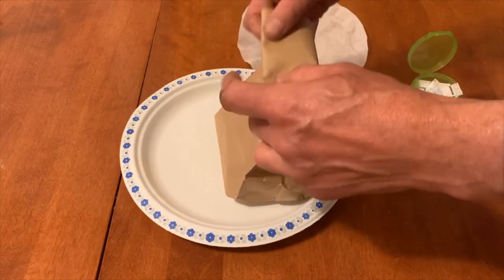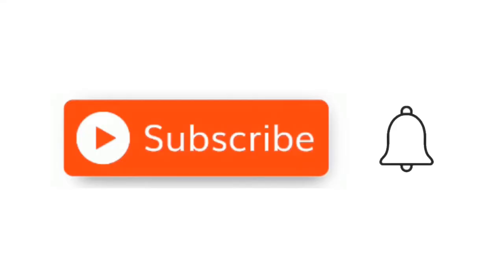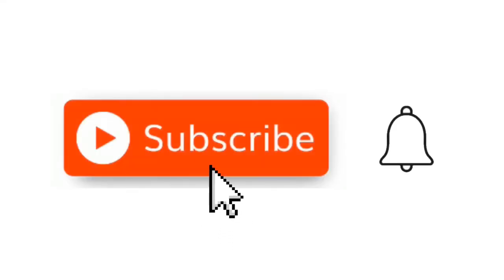If you enjoyed this video, don't forget to give it a thumbs up and a comment. Subscribe to my channel and we'll see you in the next video.